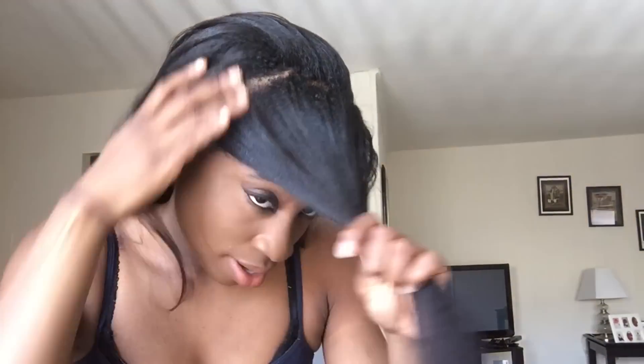I've sectioned off about this much for my bang. The rest of your hair you just want to bring back to the back — we'll deal with that later. First, just comb it out with your hands, no comb really necessary. Then take a little piece from this side and start your flat twist right here, separating it into two sections.